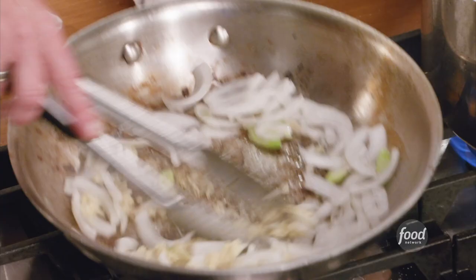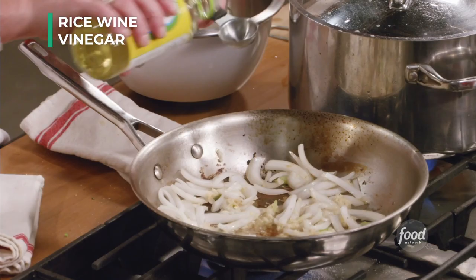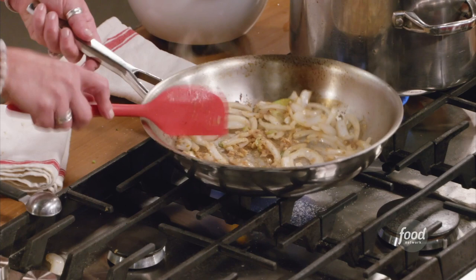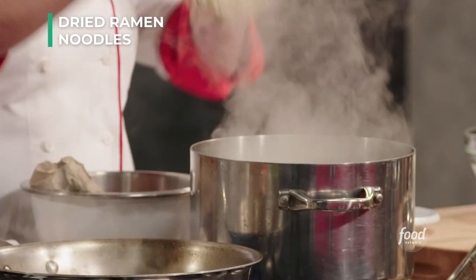I'm going to add two tablespoons of rice wine vinegar. I put some liquid in there and then look what happens — I can kind of scrape the crud off the bottom of the pan. It smells delicious already. So at this point, let's drop our noodles. These are about a five-minute cook.